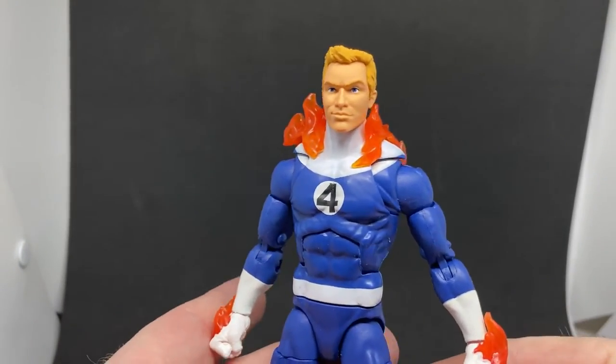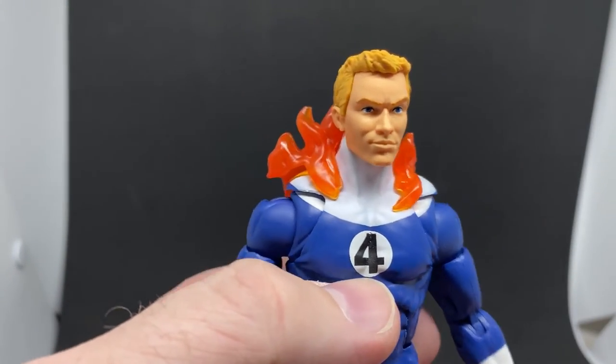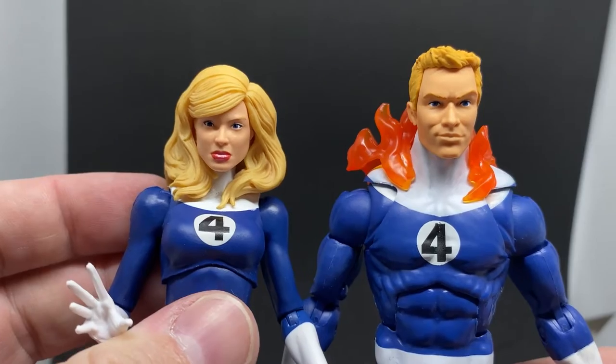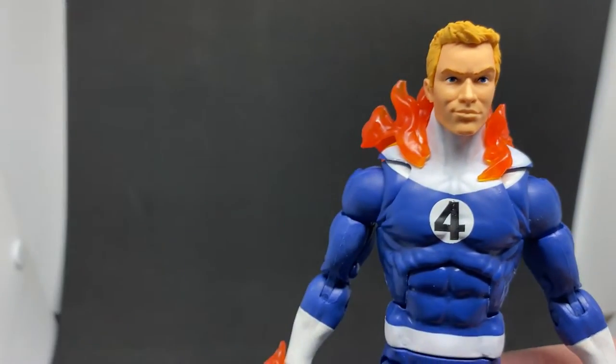Let me get the camera up a little bit closer so we can get a good look. The sculpt's pretty nice on the head there, and he's got the blonde hair to match his sister, which is nice — that's cool.